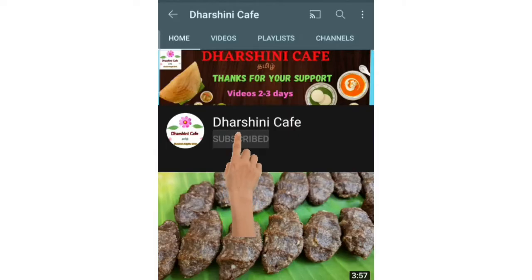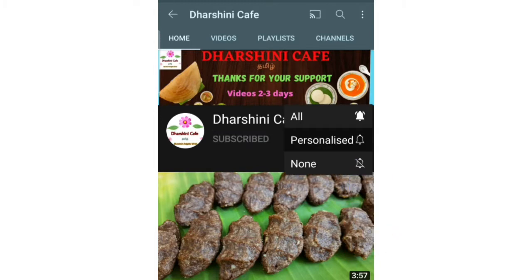We have a request for you. Please subscribe to our channel — you can save all the options.